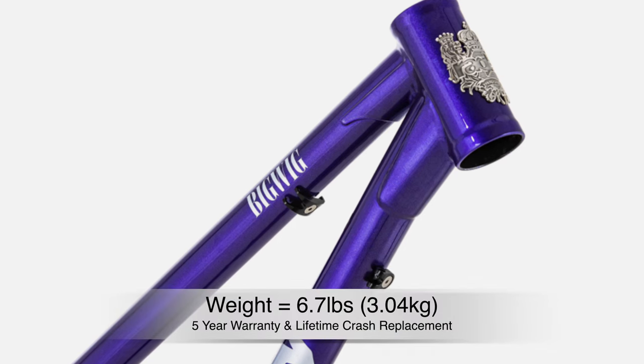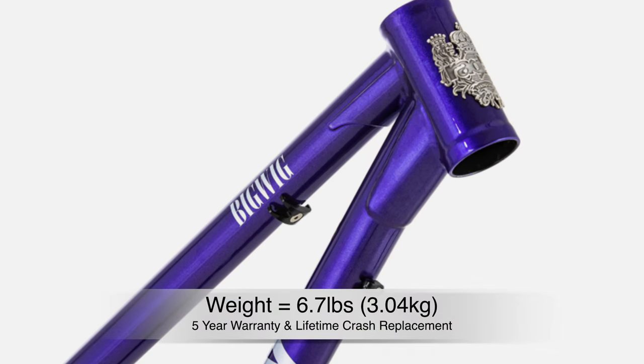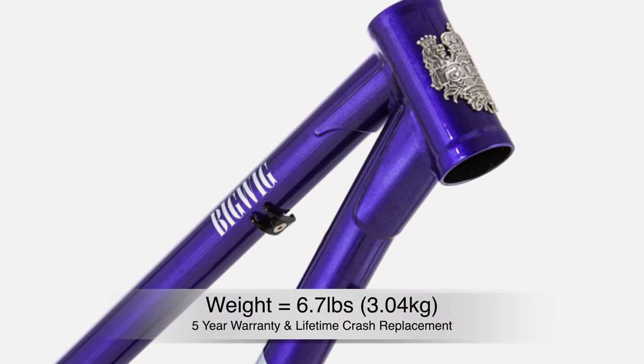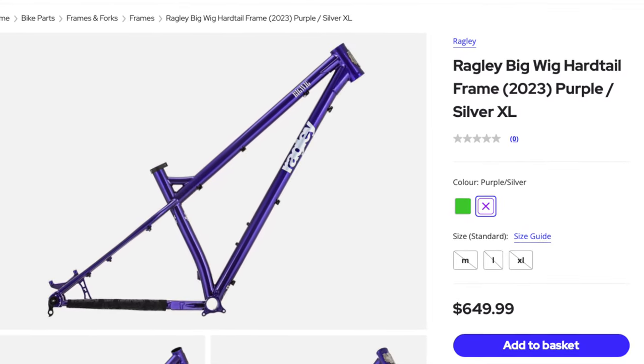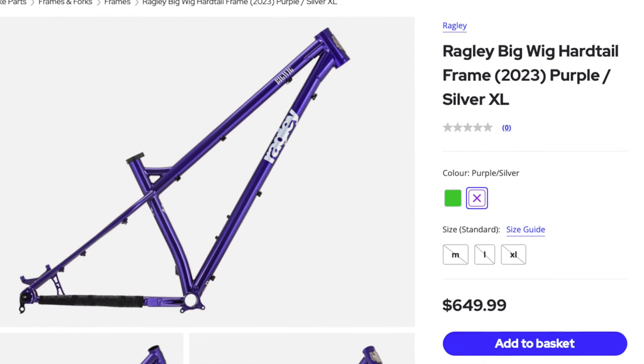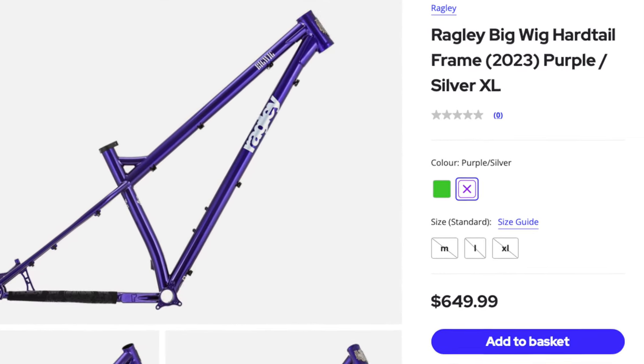The Big Wig weighs in around 6.7 pounds and includes a rear axle and chainstay protector, and comes with a five-year warranty and a lifetime crash replacement. The bike is available in medium through extra-large sizes, in either lime green or purple, and retails for $650.